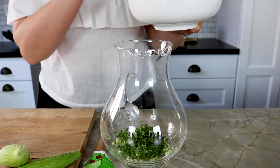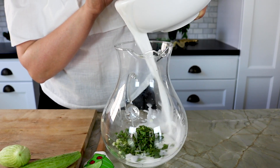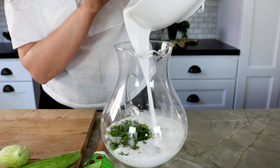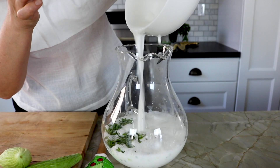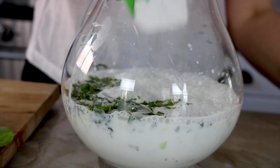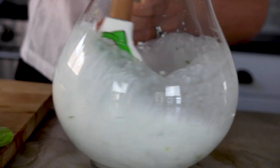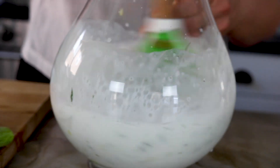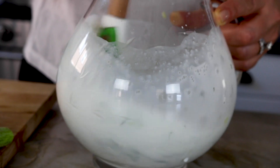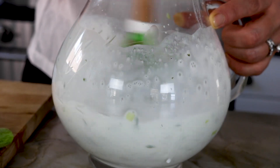We're ready to add the yogurt drink to our pitcher. I feel like the more you mix, the better it tastes, because the mint gets infused into your yogurt drink along with the cucumbers.